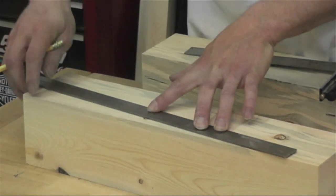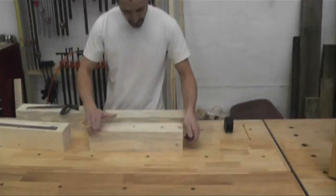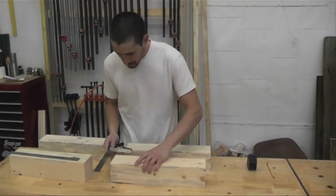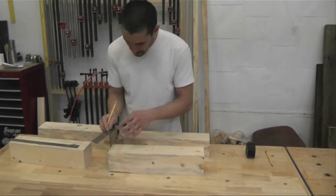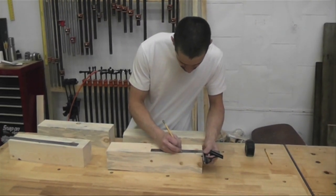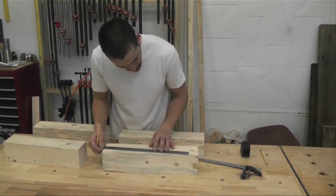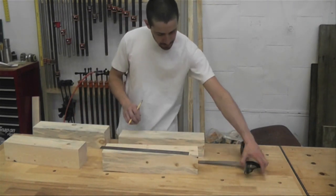I'm marking all four legs the same — you don't have to make any rights or lefts. When you rotate them to bolt them up to the frame, you just turn it so that both tapers face in. I'm only marking one of the two lines I have to cut, because the second line will get cut off right away on the first cut.